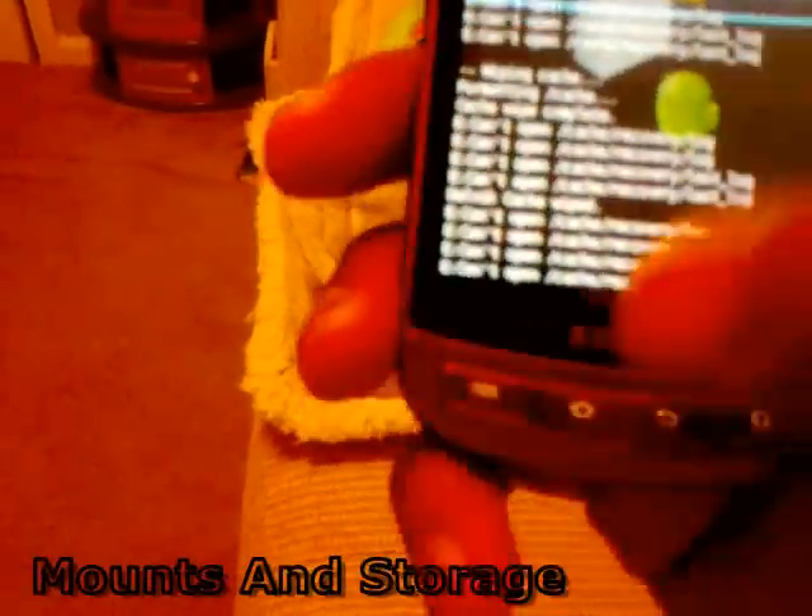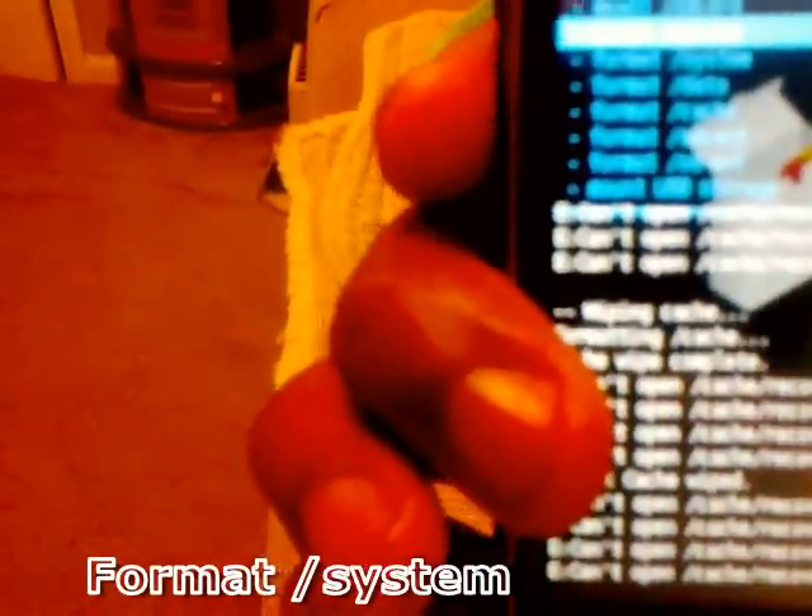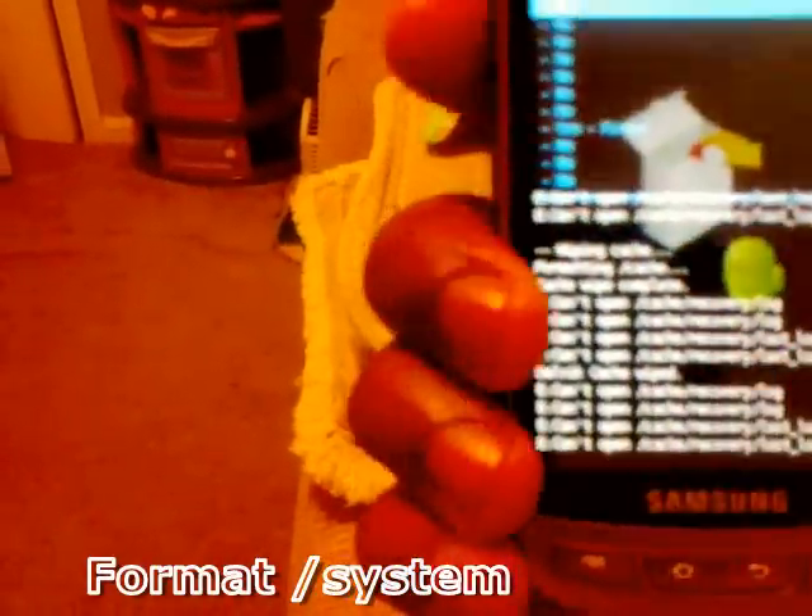Then go back, go down to where it says mounts and storage, select that, and go down to where it says format slash system, select that, and go to yes.